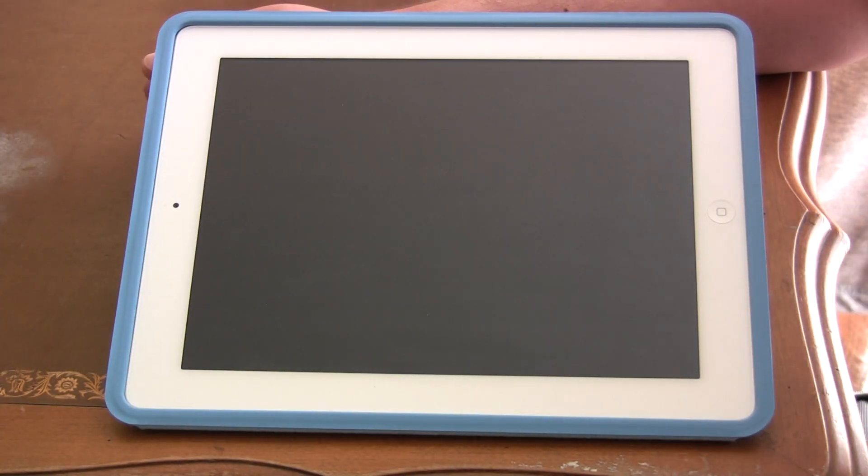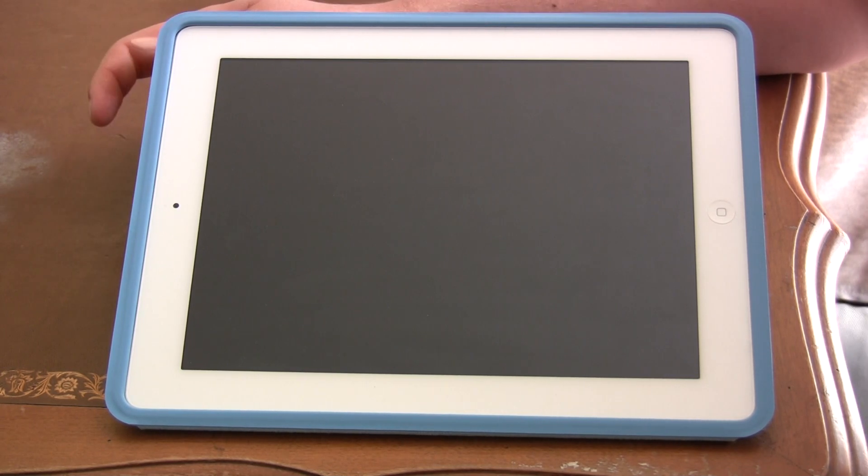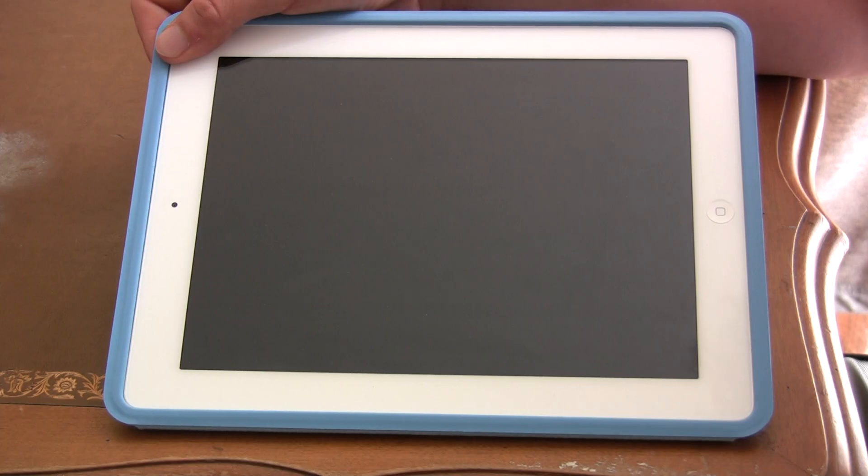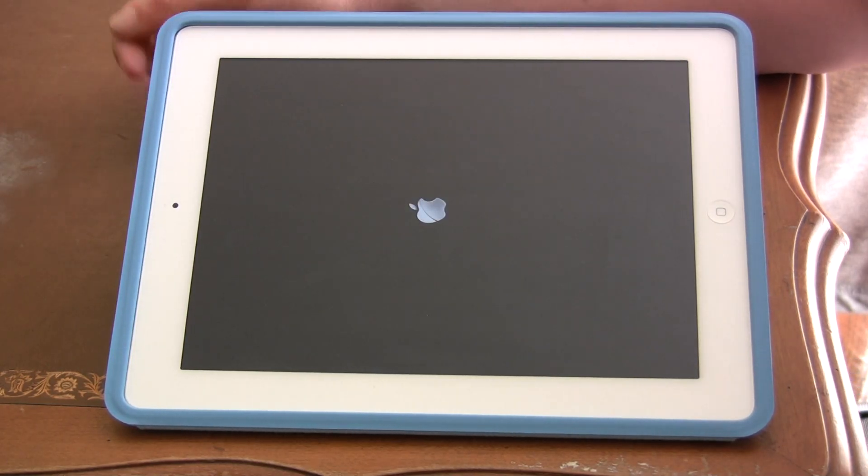Now you see my iPad turned off and it kind of resets. It doesn't reset all of the settings, but it clears out all the memory, turns off all the apps and stuff like that. Even though it's like a restart function, you still need to turn it back on — just hold the sleep button and you'll see your iPad logo pop up.